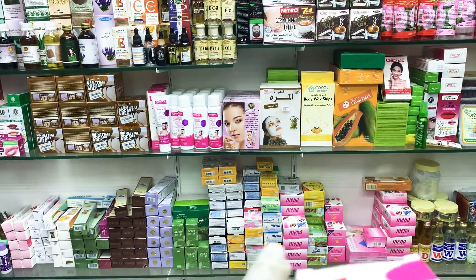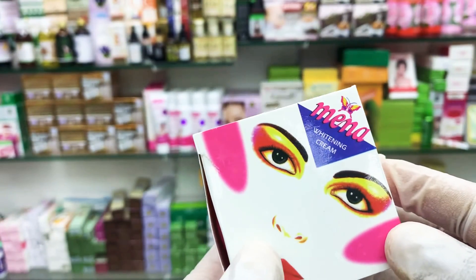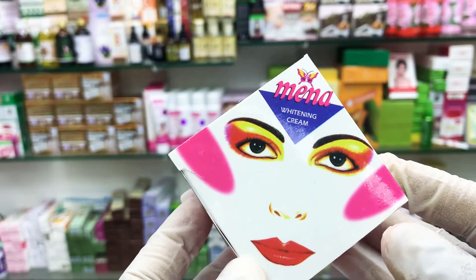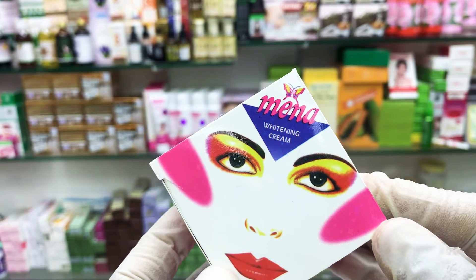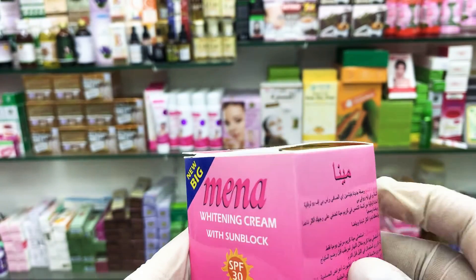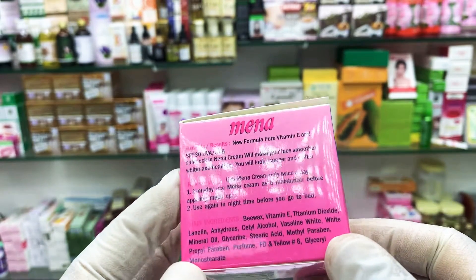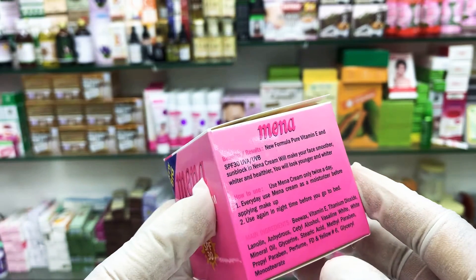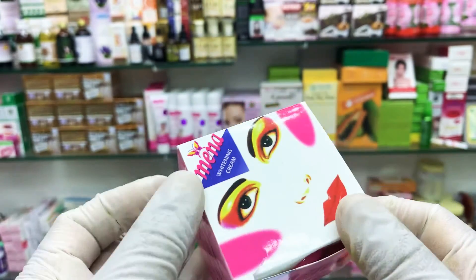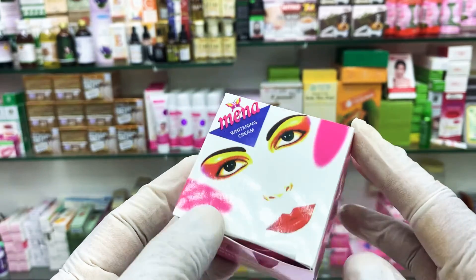Hello viewers, welcome to our channel White Plus Cream YouTube channel. We have whitepluscream.com and mycream.net. Maybe you are watching this video on My Cream or White Plus Cream or White Plus YouTube. Today I show you this is Mina cream, Mina whitening cream.